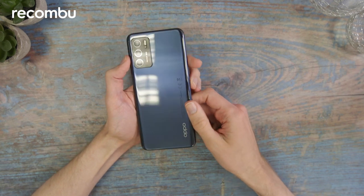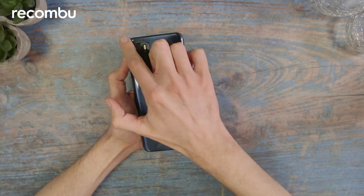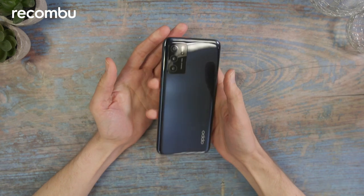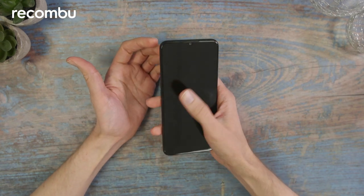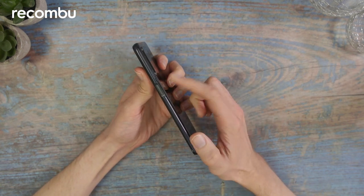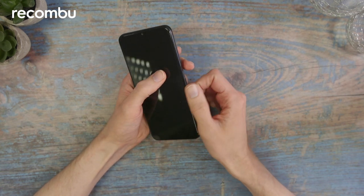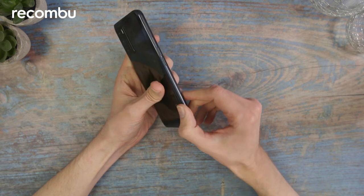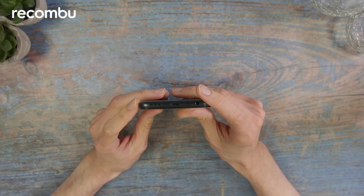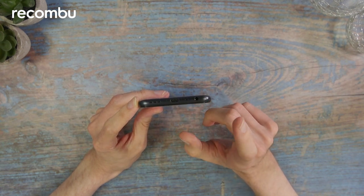In terms of physical dimensions, this one measures 163.8mm by 75.6mm and it's 8.4mm thick, whilst weighing 190 grams — it certainly seems like a manageable sized device. There's a fingerprint scanner on the side, not on the screen, but it does have face unlock too. Within the phone you'll find space for two SIM cards, and at the bottom we've got a USB-C connector and the 3.5mm headphone jack.